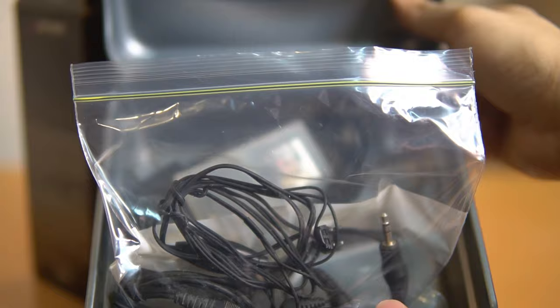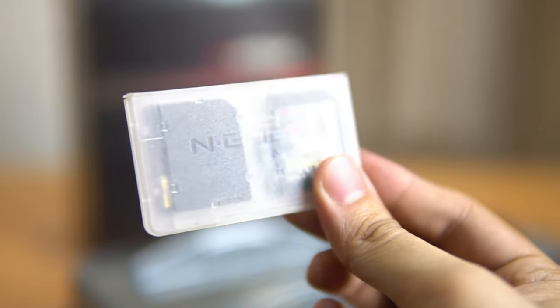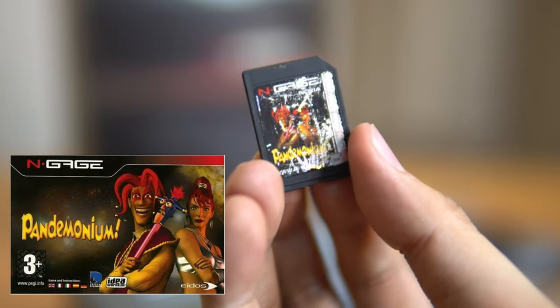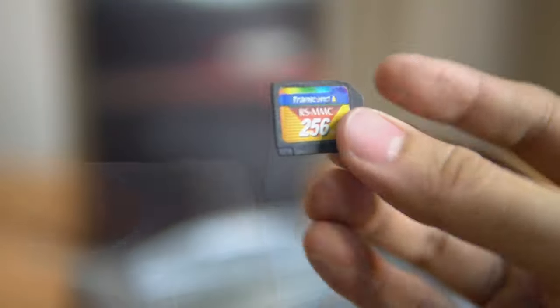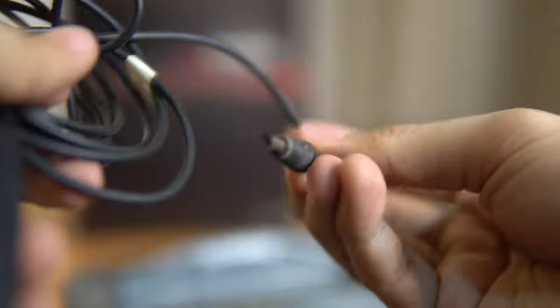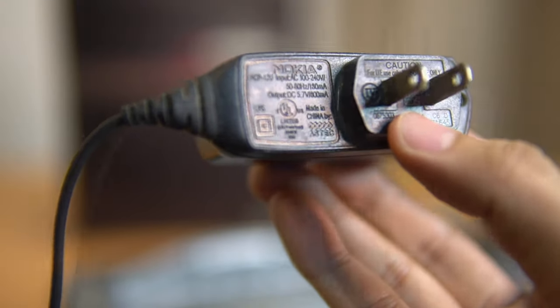Here are the accessories — about 90 percent are original. First is the memory card; it came with one game and a memory card holder. The game I originally had was Tony Hawk Skater but I traded it for Pandemonium because I don't play skating games. I bought three extra memory cards and would use them to store music. This charger is not the original one — we all know chargers are one of the most borrowed things.